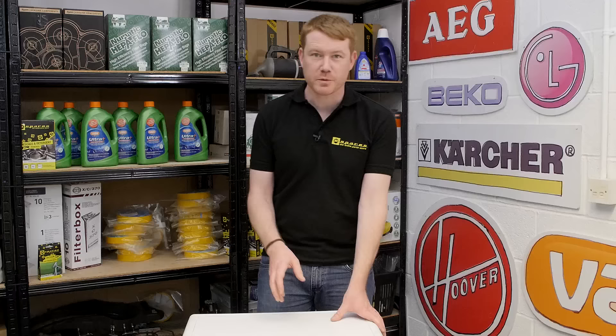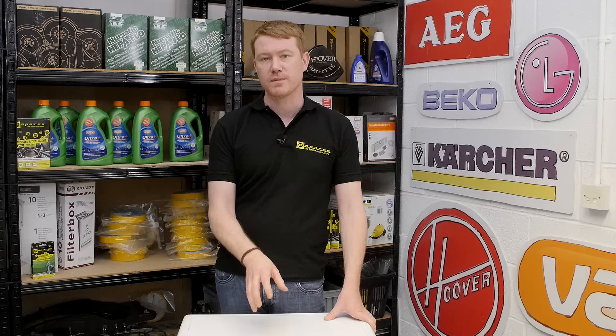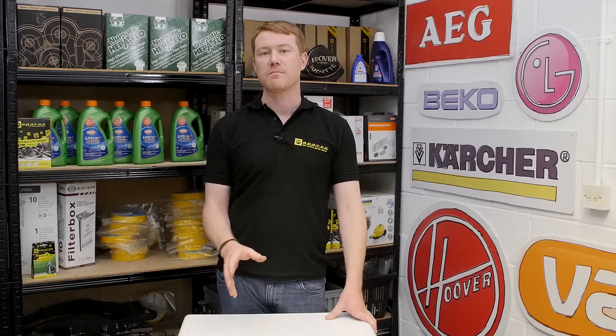On some models of washing machine it's possible to remove the drum paddle from inside the drum, which is another way to access underneath the drum — however on this model that's not possible. If you've looked at all the techniques in this video and you still can't find the offending item, it may well be that you have to dismantle the drum itself. To do that, please see another eSpares video on how to replace the drum bearings in your washing machine. Spares and accessories for all the appliances around your home can be found on the eSpares website. Thanks for watching.